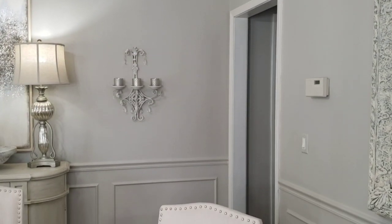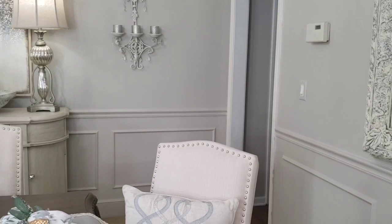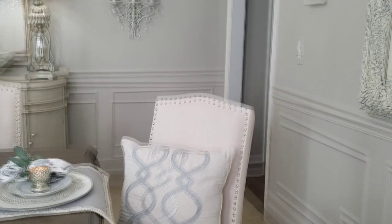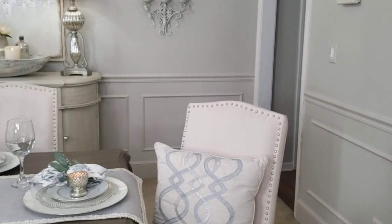You may ask why I changed the color — I really wanted the chair to stand out and contrast against the wall. When the wall was cream, the chair blended in, so I wanted that difference.